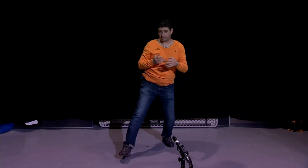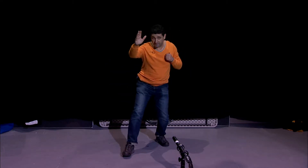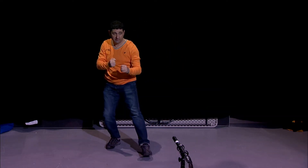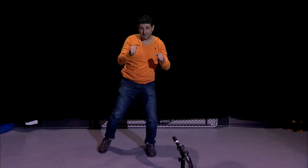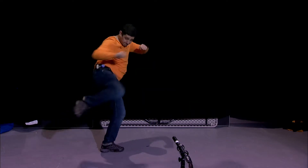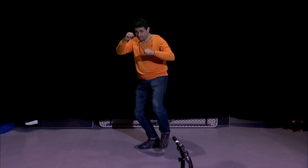So block. If the hit comes from here, block. And under elbows, right? Block. Now, on a short distance when the hit comes, right?